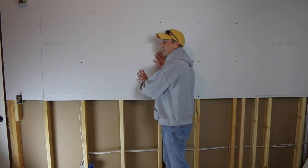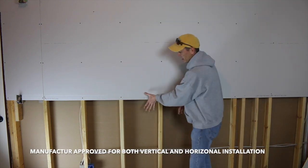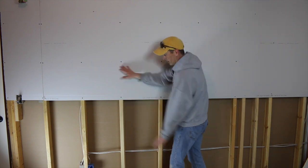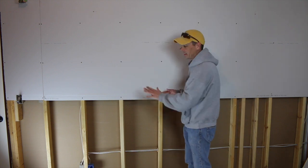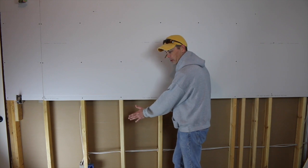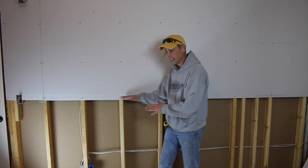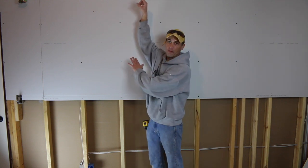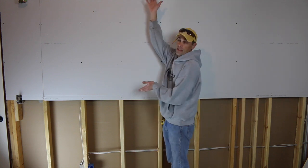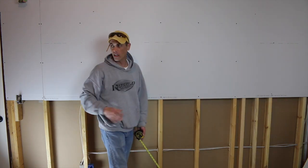When hanging sheetrock, I'm hanging it horizontally — laying it down. If we do the seam right down here, you can mud it and you'll never see the hump. I also always hang the top first — it makes it easier. I know that doesn't seem obvious, but it prevents you from having to be exact with your measurements so that when you put your next sheet up, you don't have a big gap at the top. If I take the top sheet and put it up against the ceiling, I know my gaps are enclosed and then I can measure from the ground below.